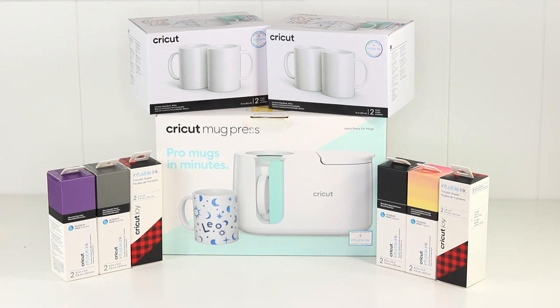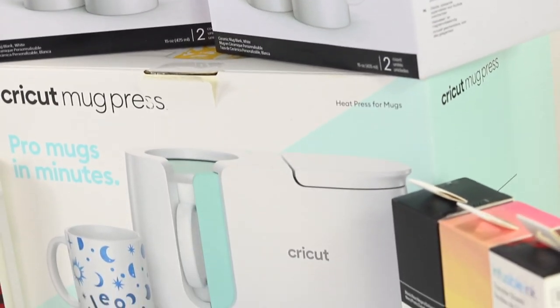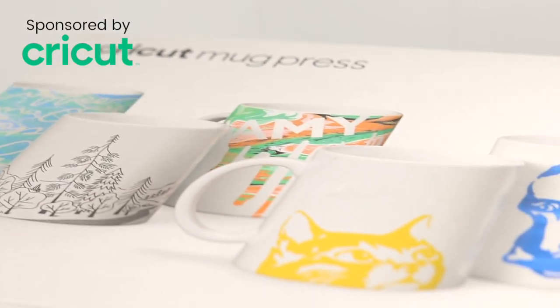Hey everyone, welcome back to my channel! Today I'll be sharing with you how to easily create your own custom mugs with the Cricut mug press. Before I start, I want to give a special thank you to Cricut for sponsoring this video. I'm very excited to show you the step-by-step process to create these beautiful mugs.